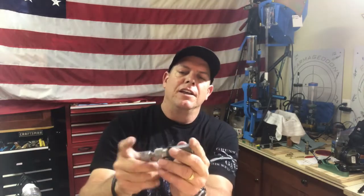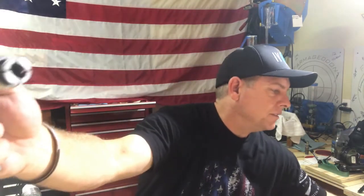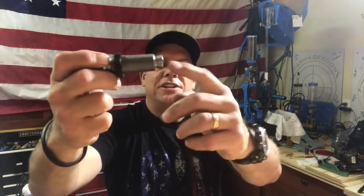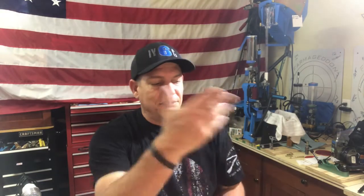Basically if you have some type of single stage press, this will go in the press right here. You'll tighten it around the projectile and then the machine will pull the projectile out. So you can save the powder, you can save the projectile - it makes it nice, saves money, and then you don't have a big bucket of stuff just sitting there.